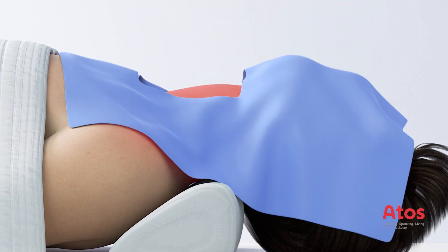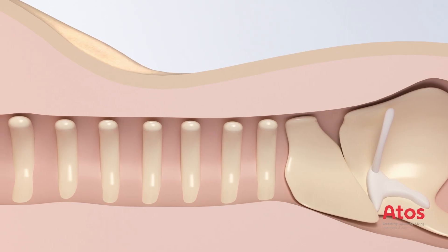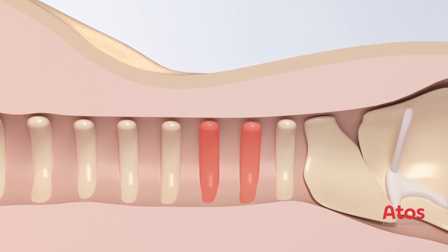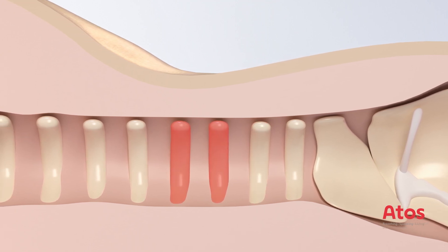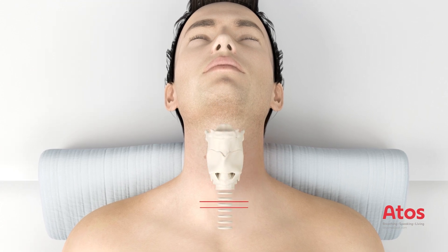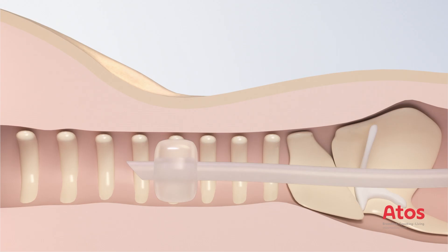Sedate the patient and monitor in accordance with hospital guidelines. Disinfect the skin in the neck region and cover it with sterile drapes. The initial puncture typically is performed between the second and third, or third and fourth cartilage ring. Identify and mark the landmarks.